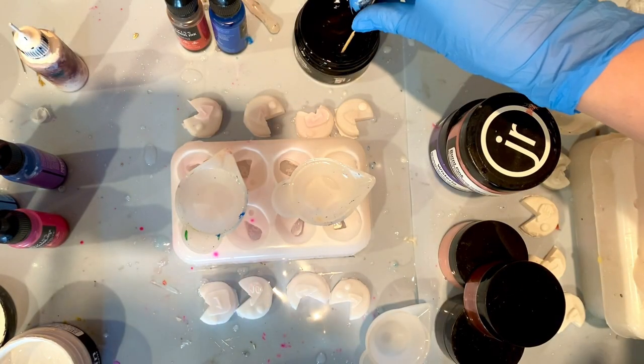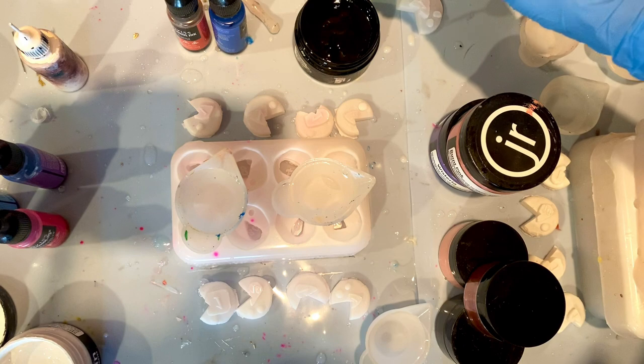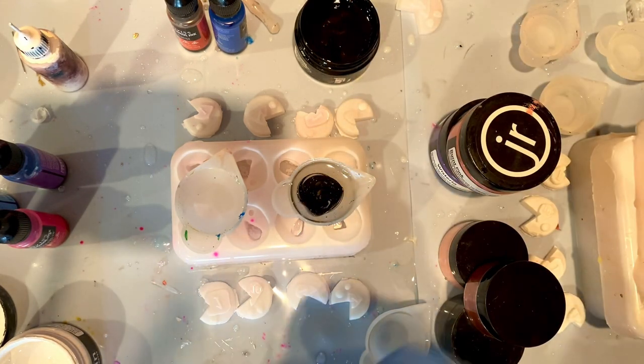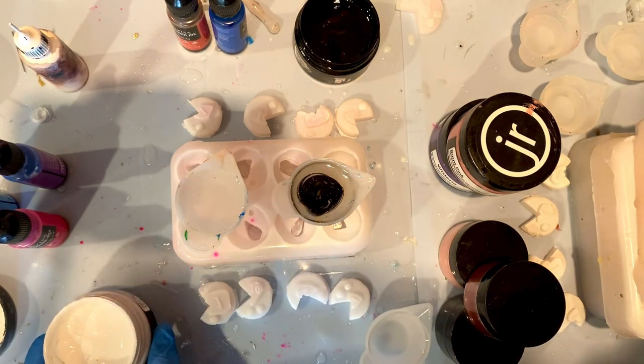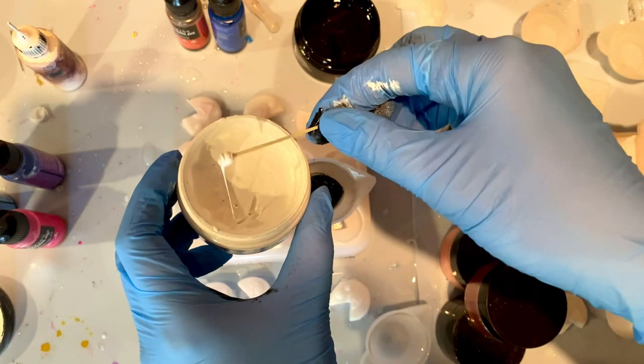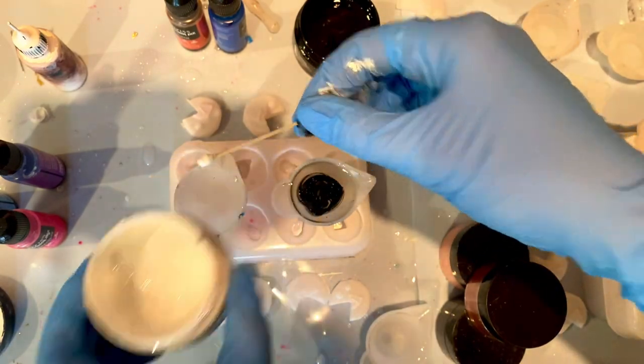I'm doing four different color combinations in eight molds for this. The first two dice will be petri dirty pours, both with opaque bases. One is getting a black base with just resin paste and one is getting a white base also with just resin paste.